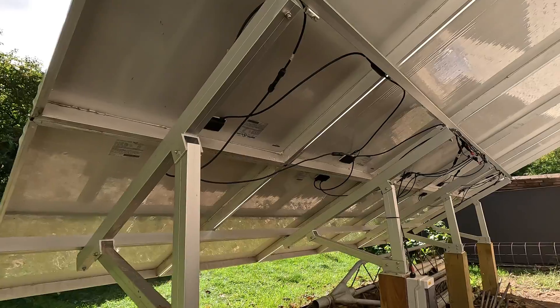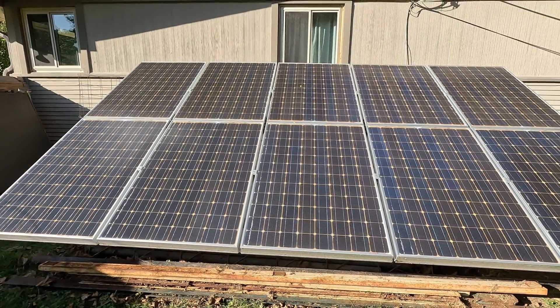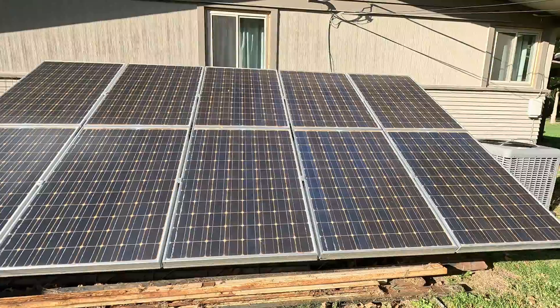What's up everybody, Average Joe here. Today's video we're going to do a quick little update on the EG4 solar panel rack from Signature Solar. I still get quite a few questions on how it's holding up, what I plan to do for wintertime and snow and all of that. So I'm going to answer a couple of those questions and then we're going to see if we can make it a little bit stronger to hold a little bit of snow.